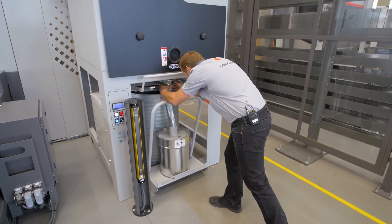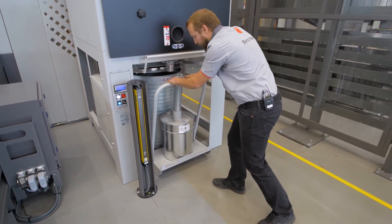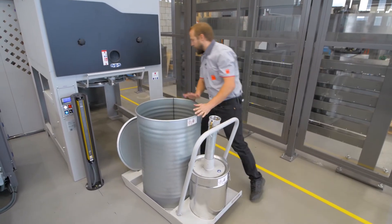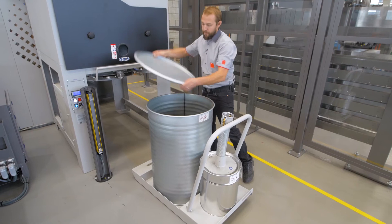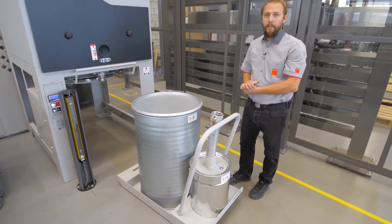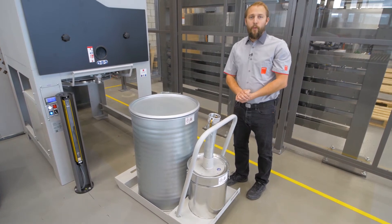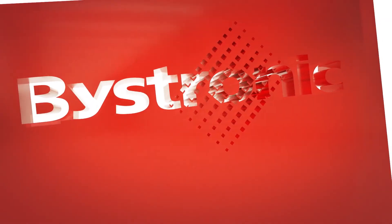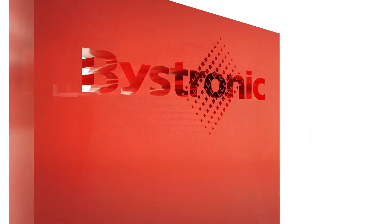We open it here, remove that tube, take out the entire thing, close the barrel and send it away. Thanks for watching and have a good day. We'll see you next time. Bye.